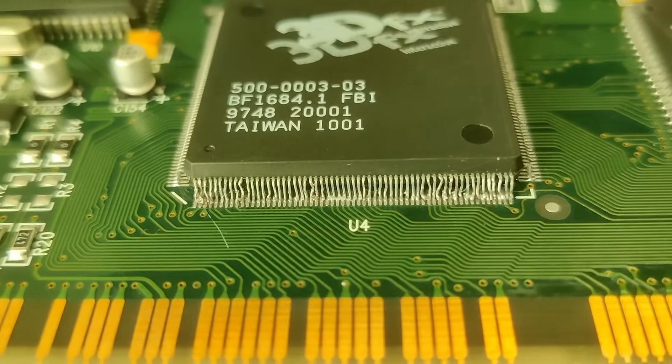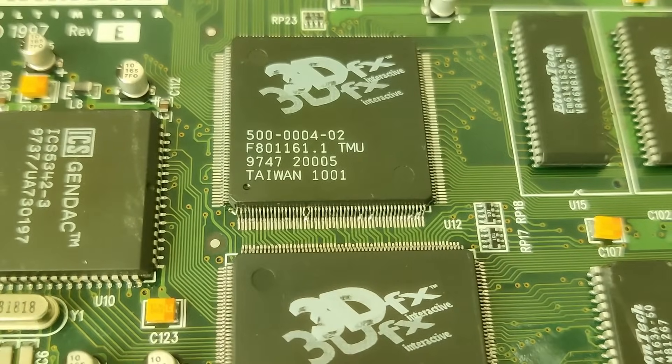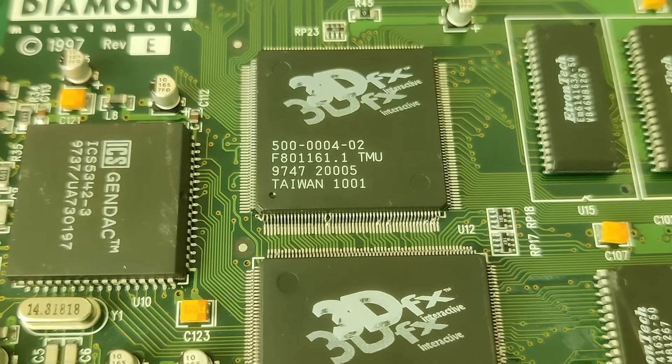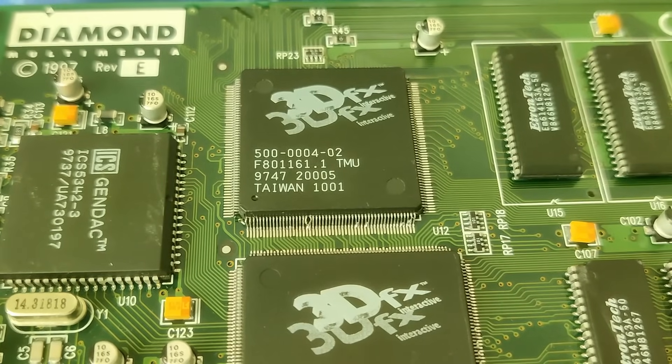Some of the pins are twisted and bent in multiple directions. Those will be quite difficult to fix due to the possibility of easily breaking them off. If I can, I want to avoid reattaching multiple replacement legs to the 3DFX chip.